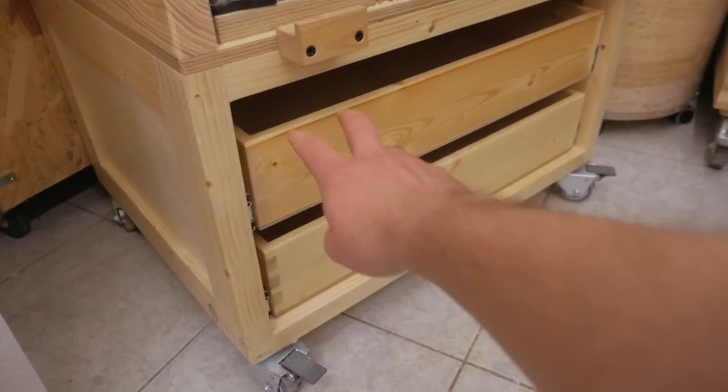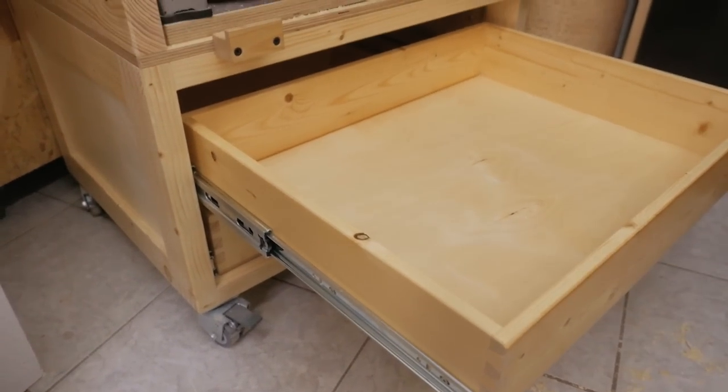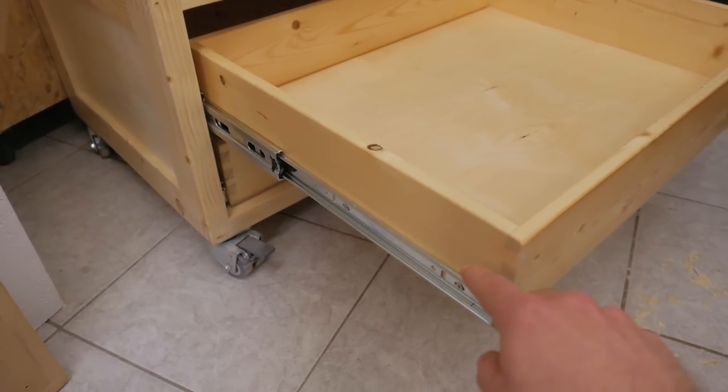For the other drawers, I used full extension drawer slides. Installing them is pretty simple and there are good videos on YouTube showing that, so I don't cover it here.